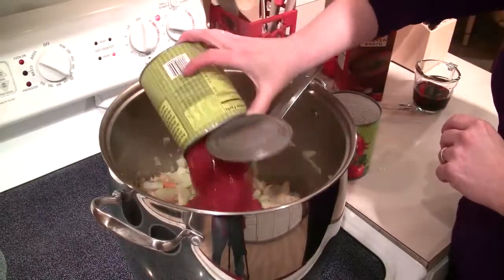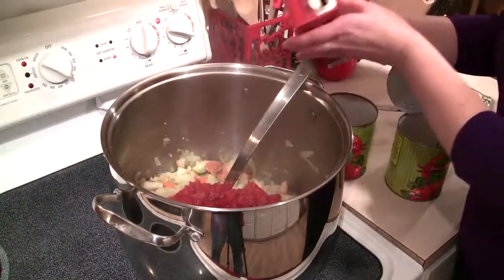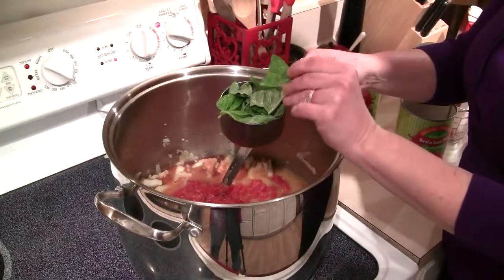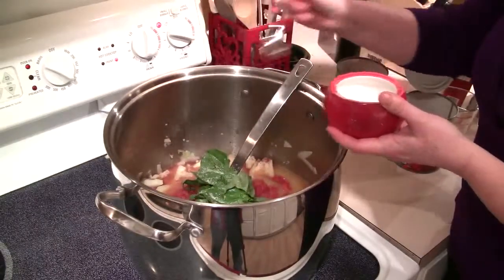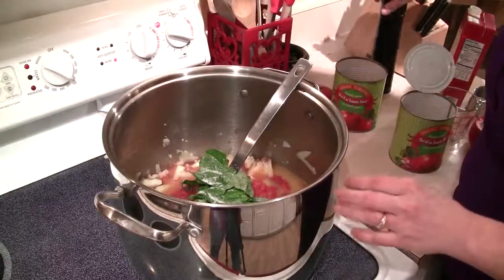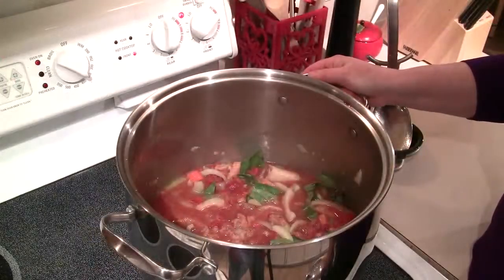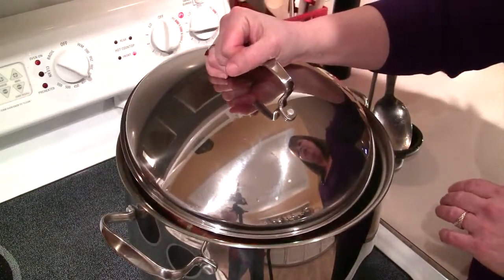Then I'm going to add two 28-ounce cans of diced tomatoes in juice — we're going to add the whole thing. Then I'm going to add one cup of dry red wine; I'm using a merlot but you can use whatever you've got. Then I'm going to add eight cups of chicken broth, one cup of fresh torn basil leaves, and a little salt and some fresh ground pepper to taste. I'll give this a nice big stir, then turn the heat up to high to bring it to a boil. Once it boils, I'll turn the temperature down to low.